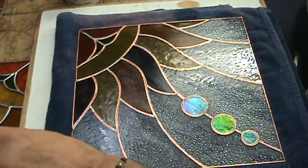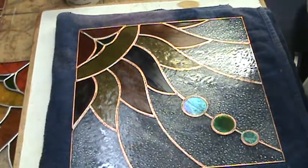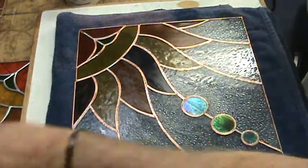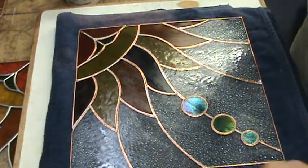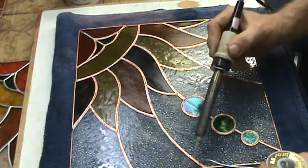Solder cannot stick to glass. A lot of people ask me how do you get your lines, and I say your lines are only as good as your foil job, because your solder lines cannot stick to glass — there's no metal in it.